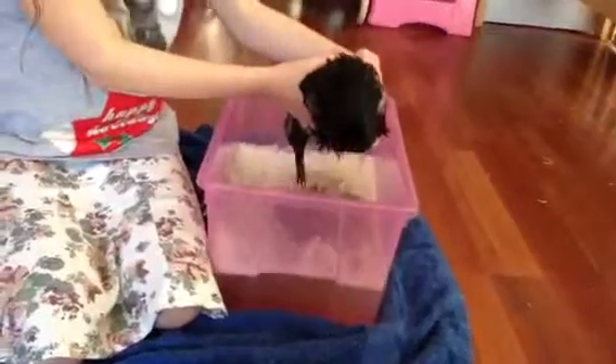Gently take out the guinea pig and place it onto the towel. Make sure you have it prepared beforehand, and very gently dry their fur.